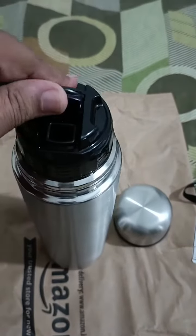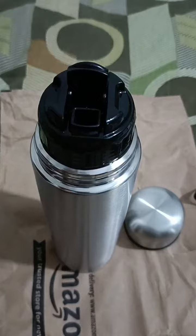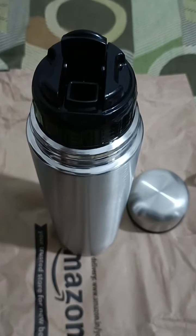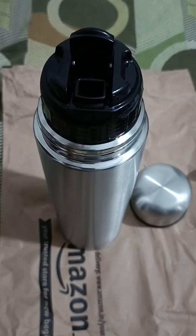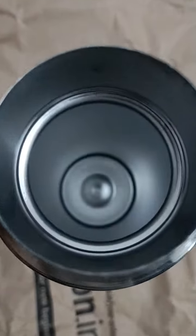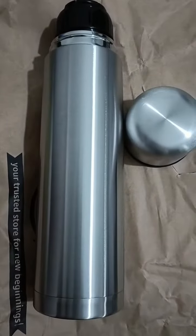We already removed the cap of the flask, and this is the vacuum seal. You can pour water from here and it will keep the water hot for a long time. You can also see how the flask looks inside.